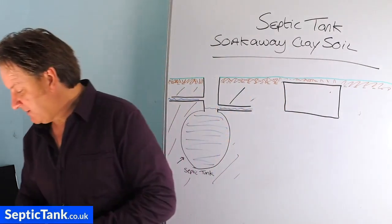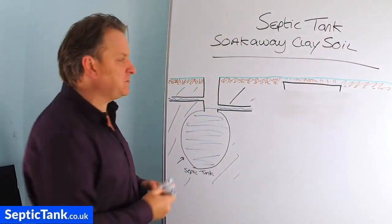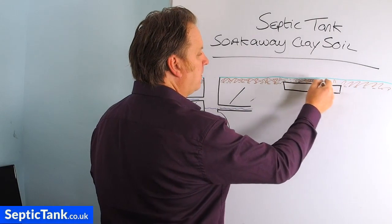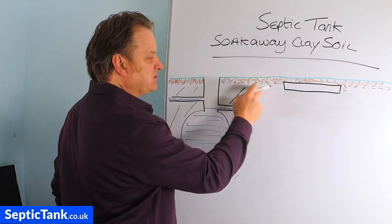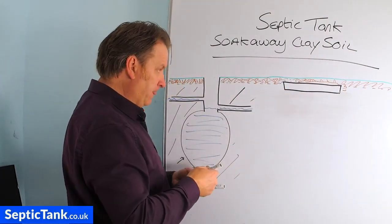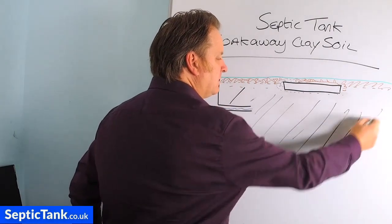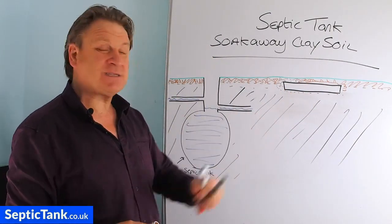I'll bring the soak away up to level here — it would look something like a long rectangle. The soil would be around here. You can have it nearer the grass if you want. As it transitions from soil to clay it will still be quite granular near the surface, becoming more clay-like as you go down — about a meter to two meters down. Half a foot to a foot and a half below the grass is fine. So how would you get the water from your septic tank into this shallow soak away?